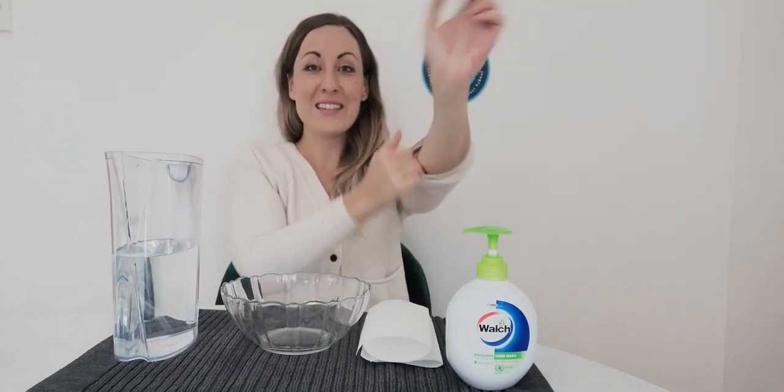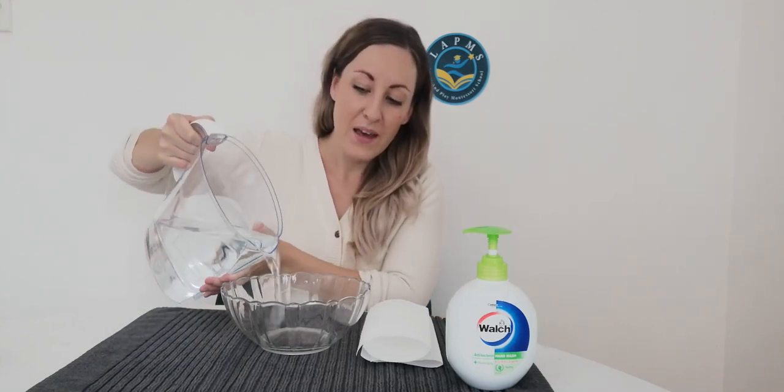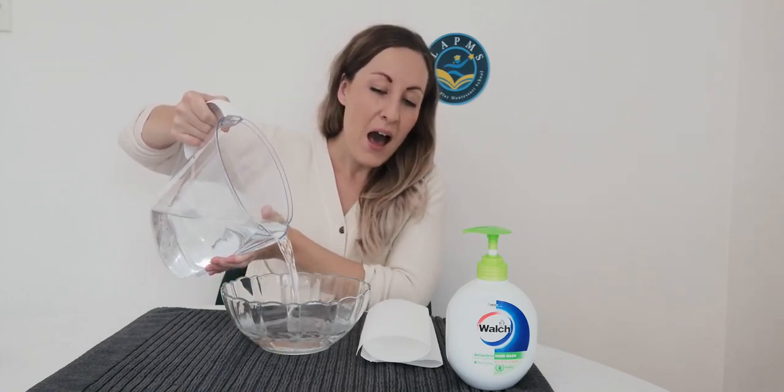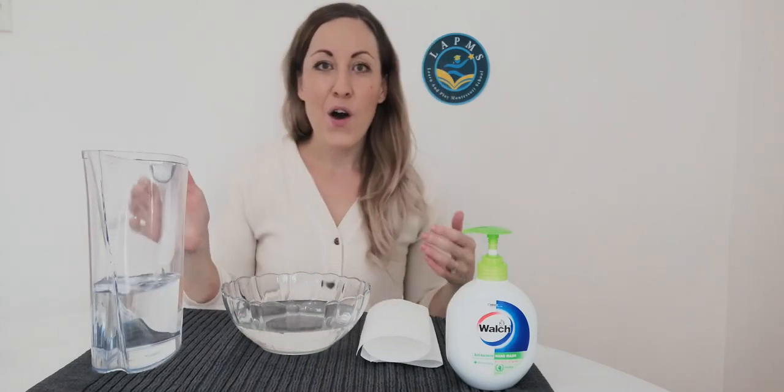Alright everyone, we've got everything ready — our water, our bowl, our soap and our paper towel to dry our hands when we are finished. Shall we start? First things first, let's not forget to roll up your sleeves. If you're wearing long sleeves, you don't want them to get wet, so let's roll them up so we can make sure that we can wash our wrists. You'll have to grab your water with two hands and pour it into your bowl. I'm going to fill mine just over halfway.